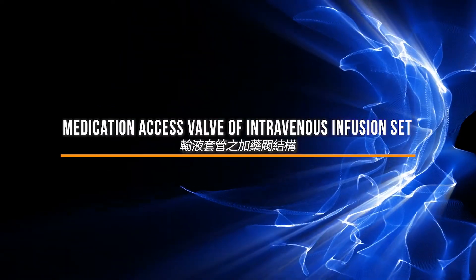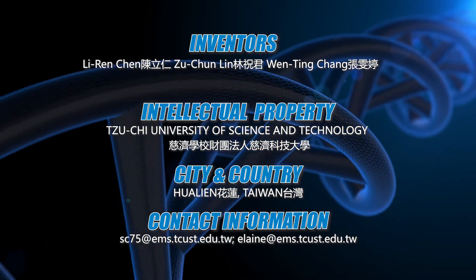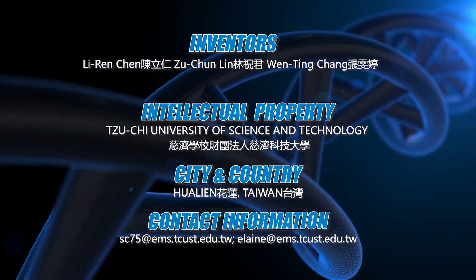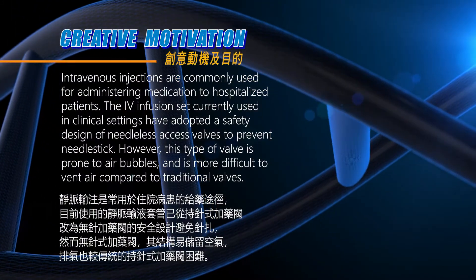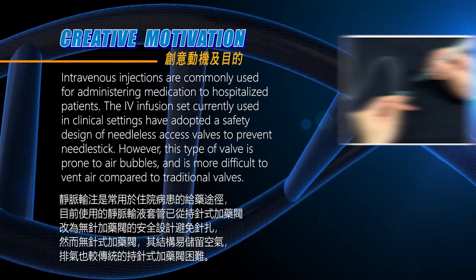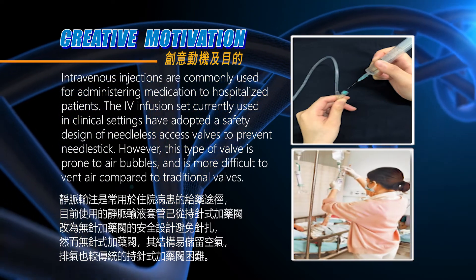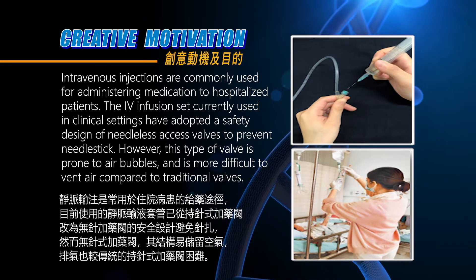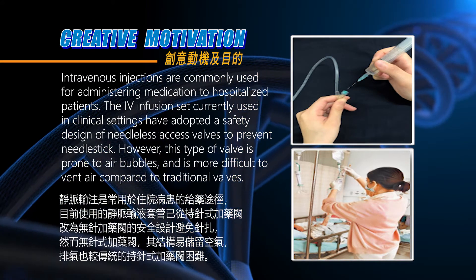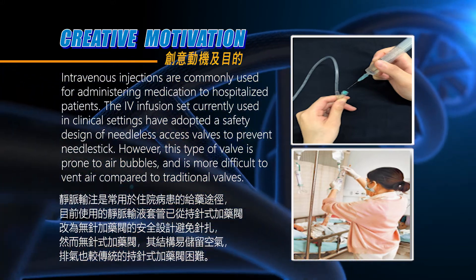Medication access valve of intravenous infusion set. Intravenous injections are commonly used for administering medication to hospitalized patients. The infusion sets currently used in clinical settings have adopted a safety design of needleless access valves to prevent needle stick. However, this type of valve is prone to air bubbles and is more difficult to vent air compared to traditional valves.